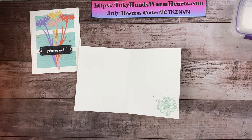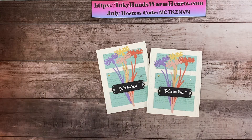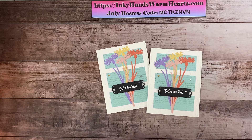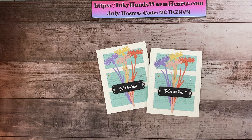Now we are complete! I hope that you enjoyed watching me make this card — we have a beautiful flower card that you can send to somebody. Thank you for watching. Please help me out by liking, commenting, subscribing, and sharing. Also check out my blog — the link is in the description below — where you can access PDFs, measurements, and more fun projects. I have a whole week's worth of projects on my blog with this stamp set, the Quiet Meadow. Thanks again — this is Kelly with Inky Hands Warm Hearts, happy stamping!